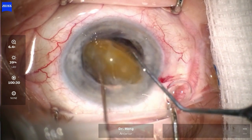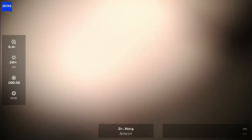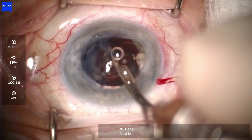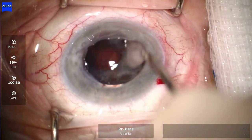Using a cystotome and a chopper, the cataract was then removed. The rest of the cortical material was then cleaned and removed efficiently and safely with a Simcoe cannula.